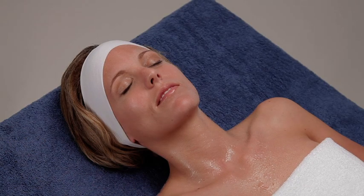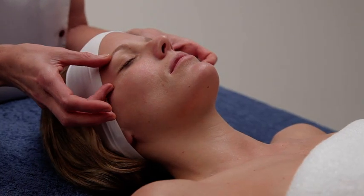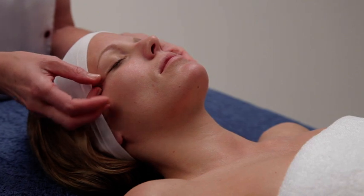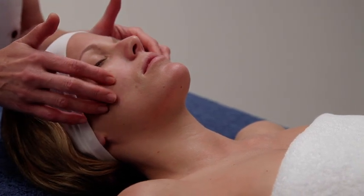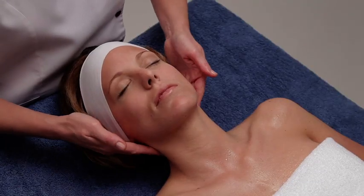While the client is feeling the sprinkled water, use your fingertips to perform soft, gliding movements on the face. Make pumping movements to drain the neck area.